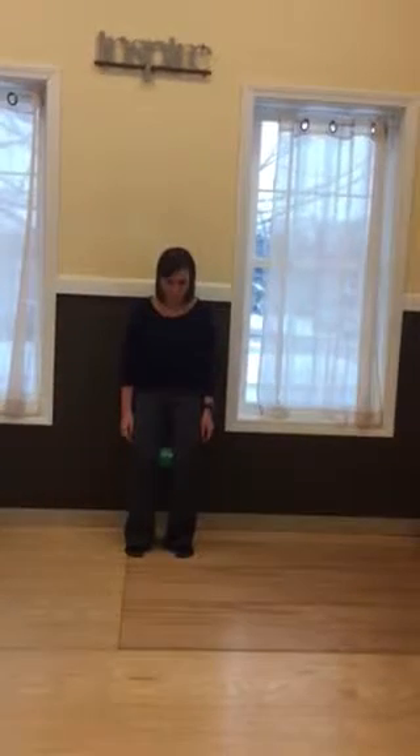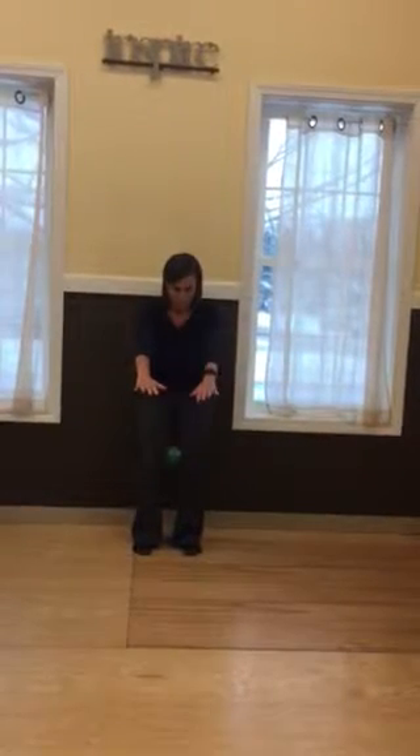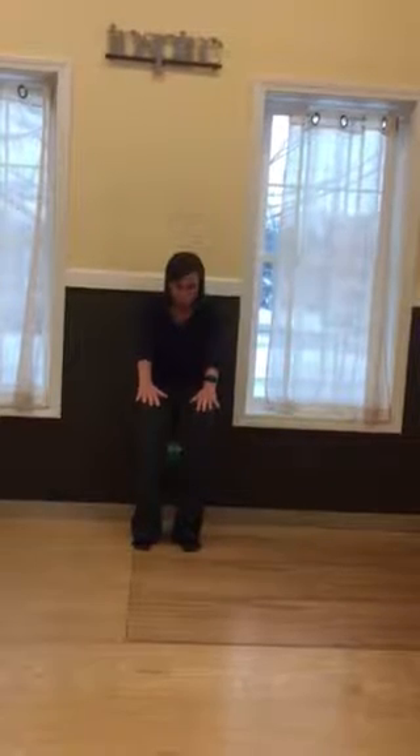Keeping your back rounded, reach forward with both arms. You're bringing your ribs down towards your pelvis and tucking your bottom in.